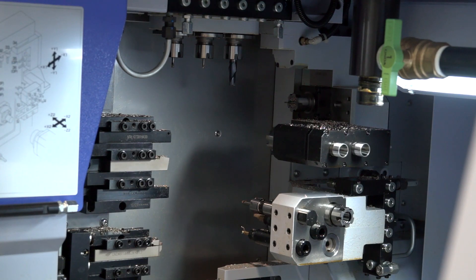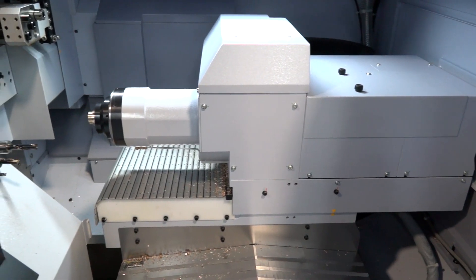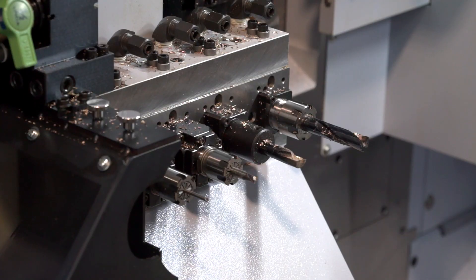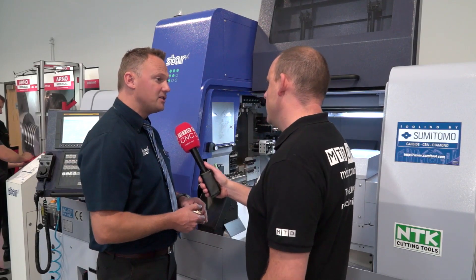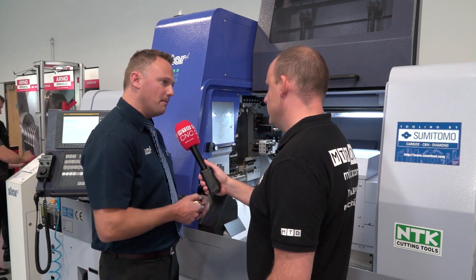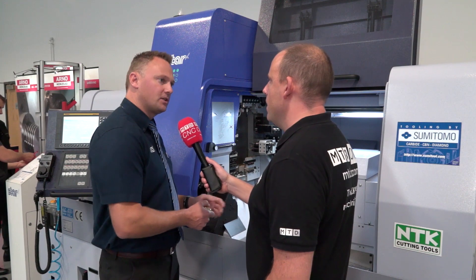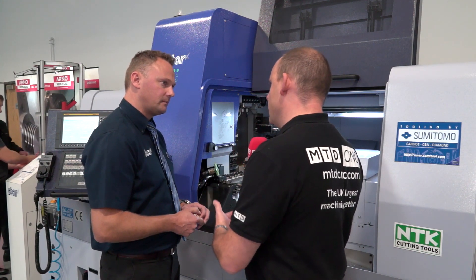What always fascinates me is you label this the 38mm, but it does go much bigger in bar capacity. Why not label it as 42mm, because isn't that what you can do on here? You can do 42mm bar, but only without the guide bush, so it's labelled the 38mm with a guide bush.